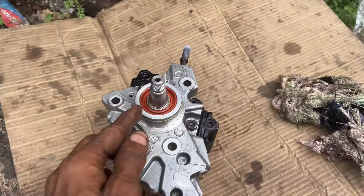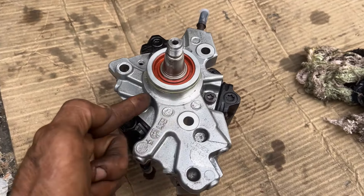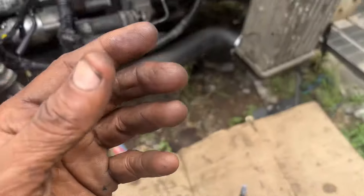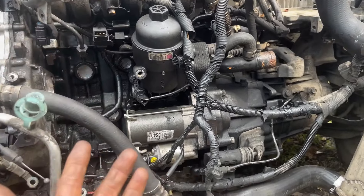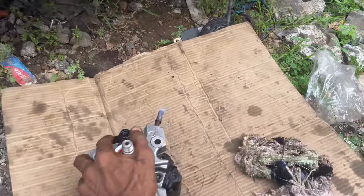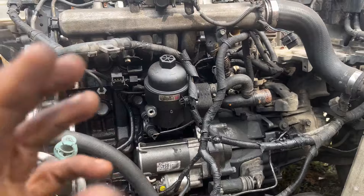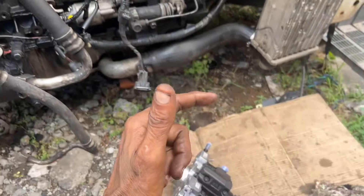This pump has 2 seals, and the dust seal has a leak. This seal has a leak, so we can remove this fuel pump. We can fix this fuel pump for the customer. If you have a customer, you need to use the fuel pump.